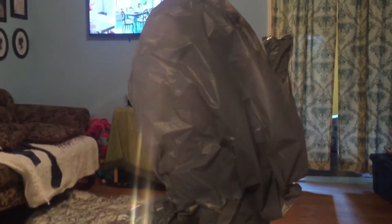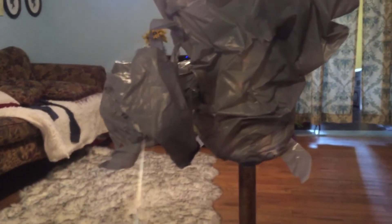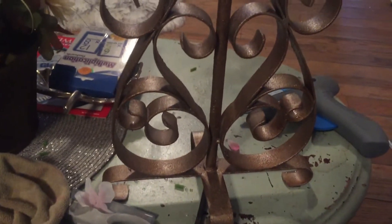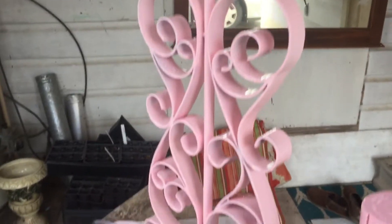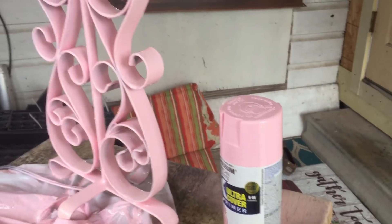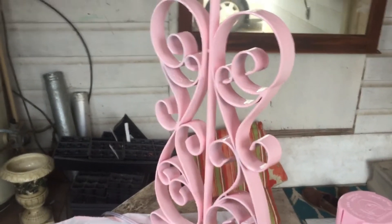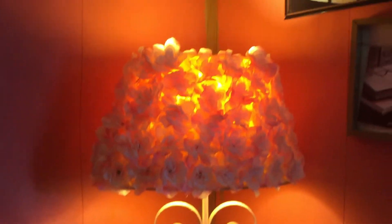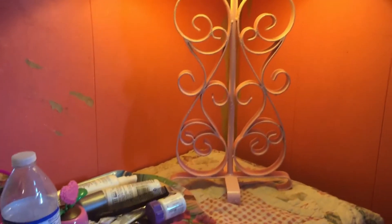Okay y'all, I'll tie the bag on here on the top part really good so it won't get painted. That way I can paint just the bottom part. Okay, here we go — I spray painted the lamp stand. Hopefully with this paint... okay, y'all, I'm finished painting it.